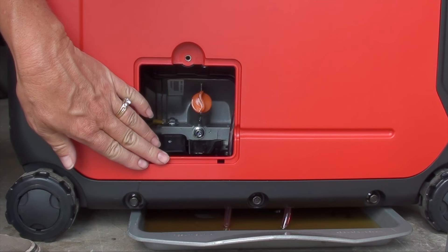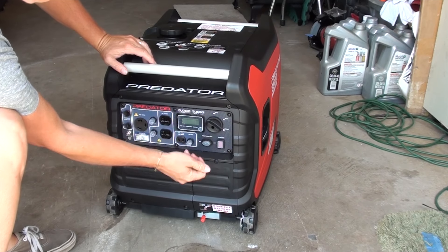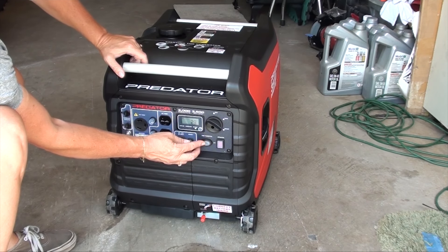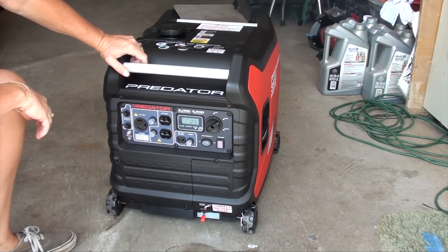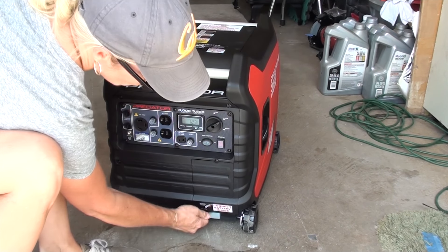Then just put your side panel back on, flip the generator back up, put your rubber plug back in, and you're ready to rock. That's how you change your oil in a Predator 3500 generator.